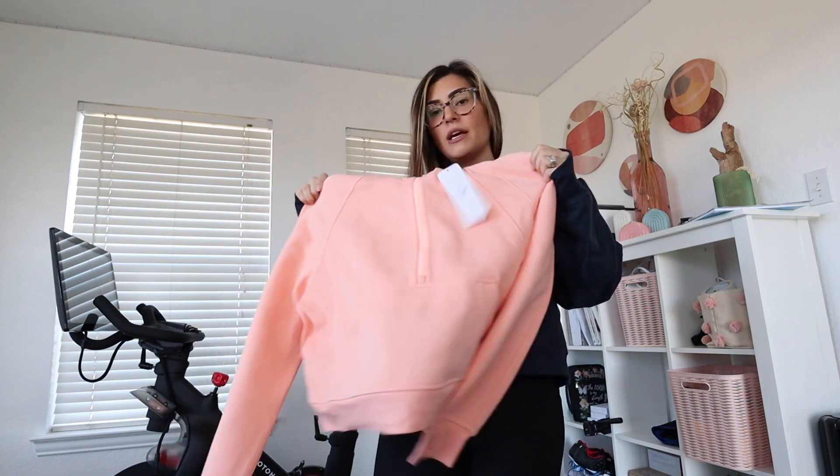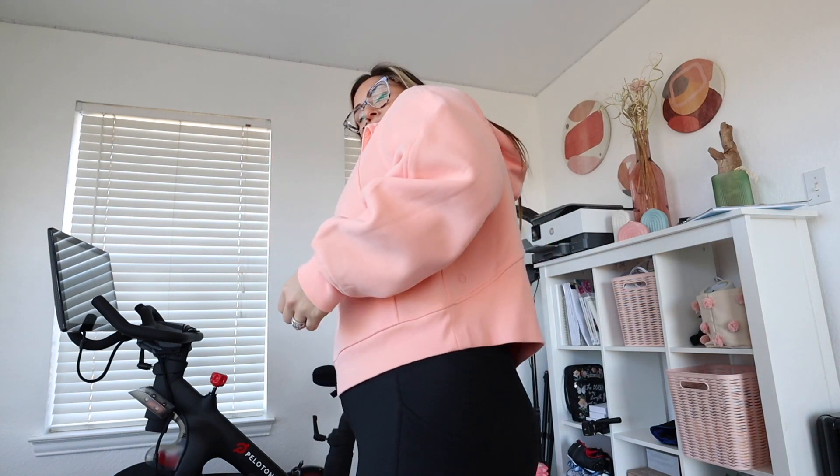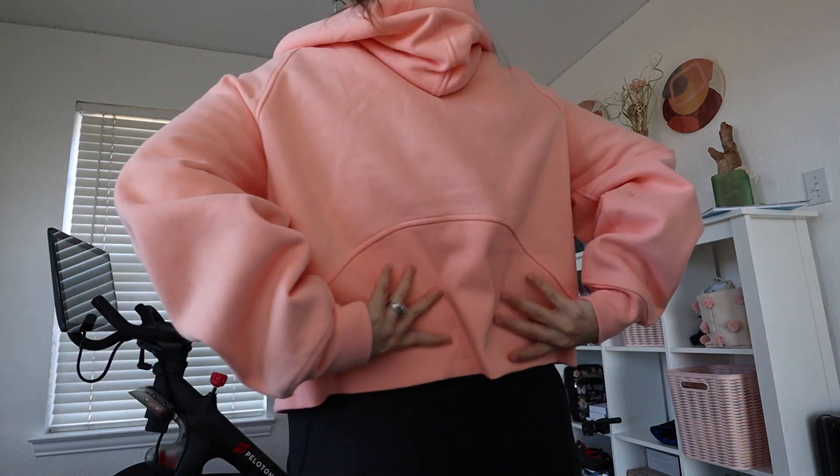I liked this one so much that I got it in another color too — this one is in dew pink. Here's the next one with the hoodie on — it's so bright, I love it. Just as soft as the one before. The sizing is consistent. I'm already wearing the CRZ fleece-lined leggings today. I got the half-zip in a medium when I normally wear a small — I probably could have gone large for an even slouchier look, but I think it's so cute.